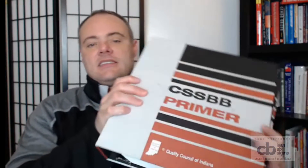So the materials I used to pass the exam: the Six Sigma Black Belt Handbook — a very good book to use, I used it to study as well as take the exam — the Six Sigma Black Belt Primer by the Quality Council of Indiana, and the solutions text that goes along with that.